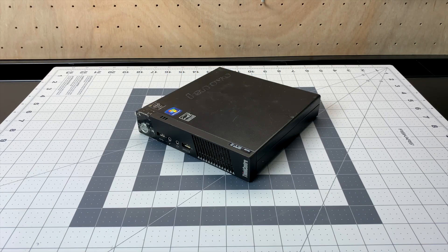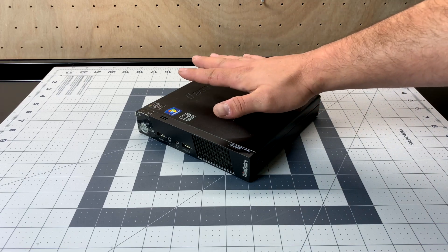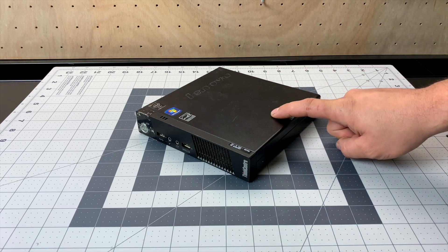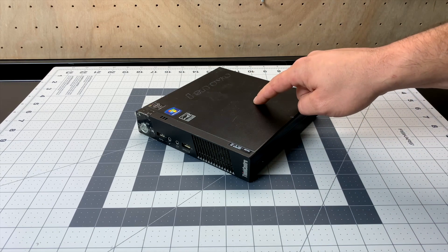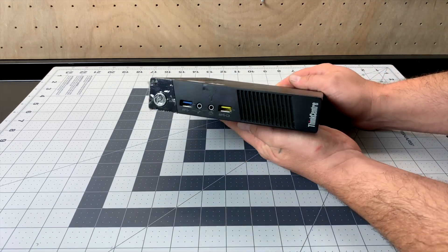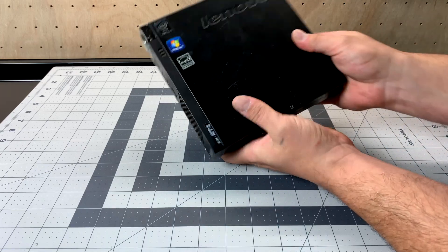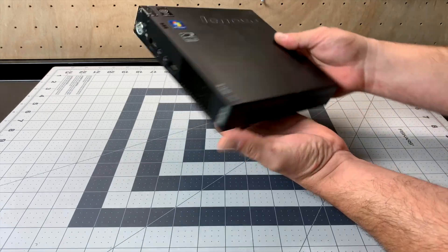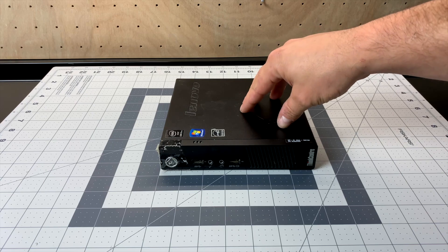What's going on everybody? It's ETA Prime back here again. Today I want to show you one of my favorite little PCs for emulation — this is a Lenovo M93P. This is actually the second one I was able to pick up and it was much cheaper than the first one I bought about two years ago. The first one I picked up I paid $100 for on Craigslist, and recently I was in a little resale store and found this one for $50, so I had to pick it up.